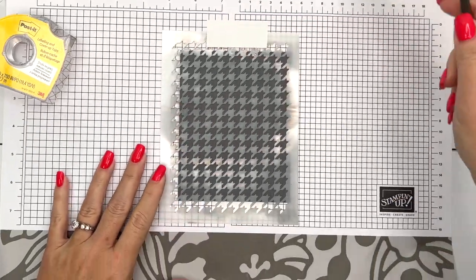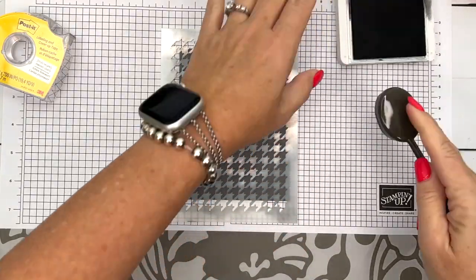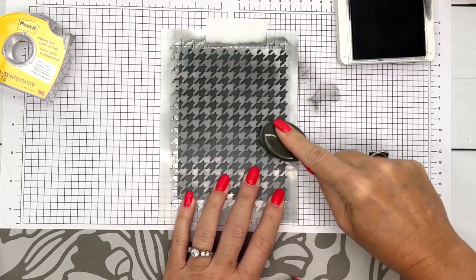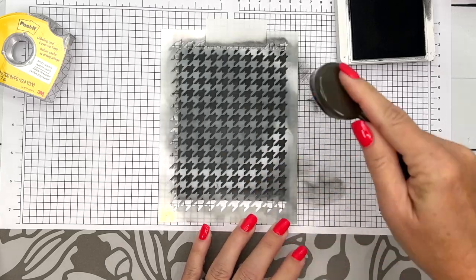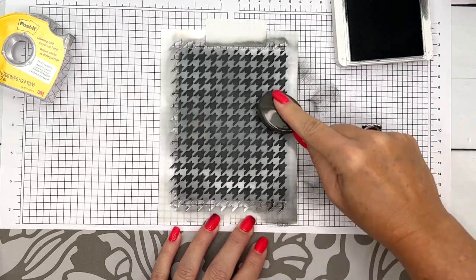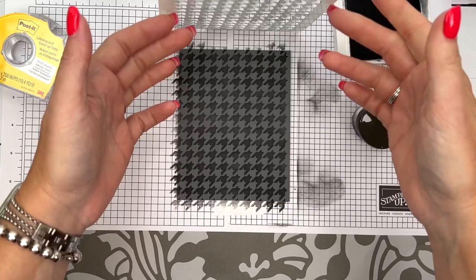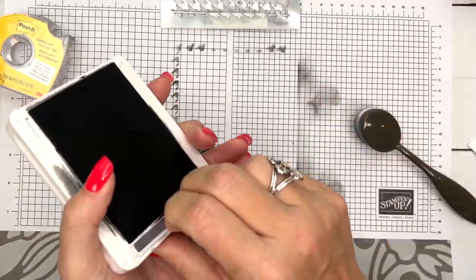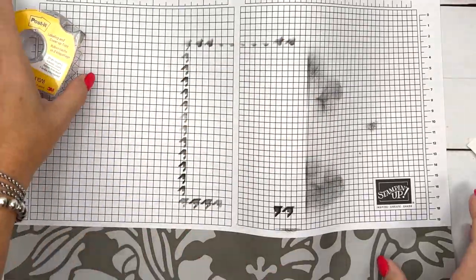I'm going to grab a blending brush and my basic gray ink and add ink all over the front of the card. You can go as light or as dark as you want. You can also use spritzers with the mask — fill a spritzer with rubbing alcohol and some reinker drops — or use embossing paste, which is really fun too. Lots of options for masking. It does get a little messy. Look at that little houndstooth action — I love it! Then just peel the tape and mask right off.